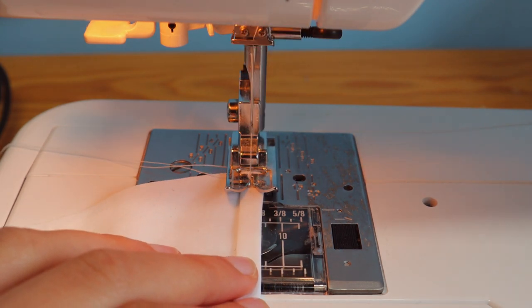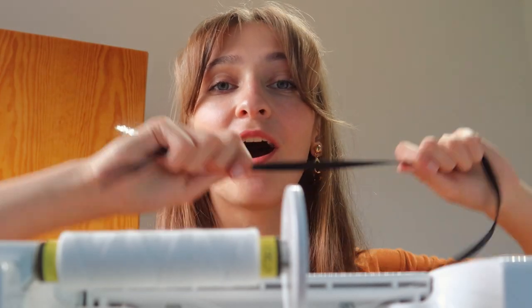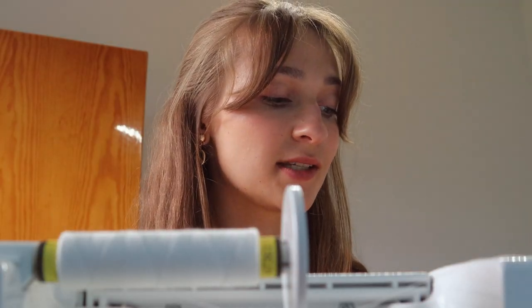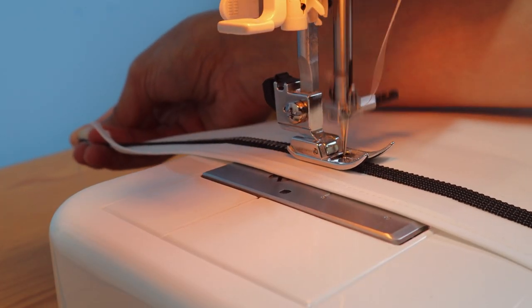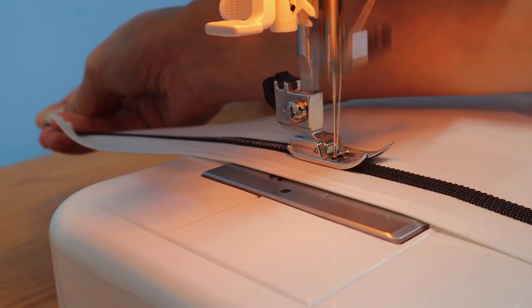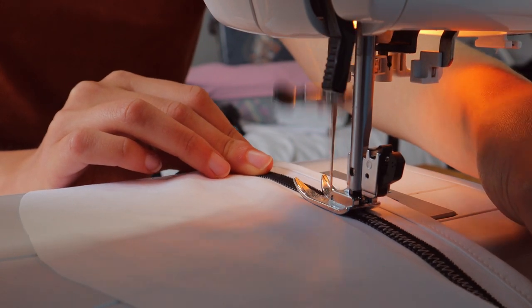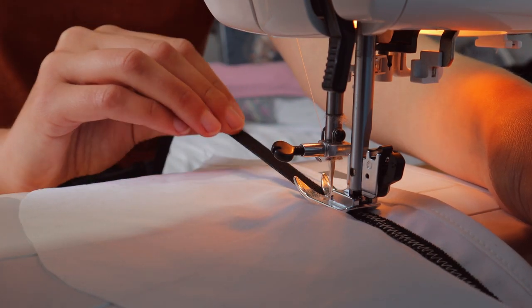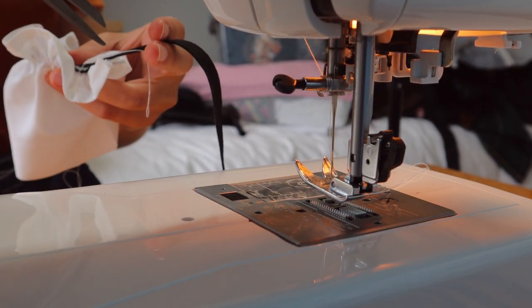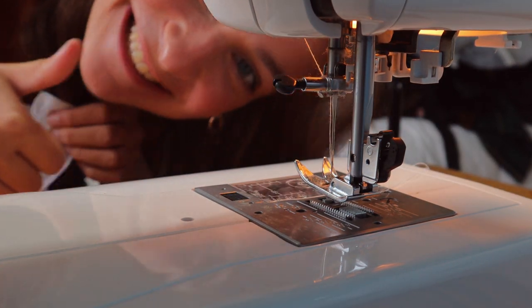Now that we have our cups cut, I'm going to hem each top edge by double turning it and sewing it straight down. I'm going to grab a long piece of elastic and sew it about an inch away from the top edge using a zigzag stitch. As I sew, I'm going to make sure that the elastic is being stretched to its maximum stretching capacity. The zigzag stitch means that the thread can move with the elastic, whereas a straight stitch if stretched would snap. Once the elastic is attached I will snip off the excess, and hopefully we should have ourselves a nice little frilly cup.